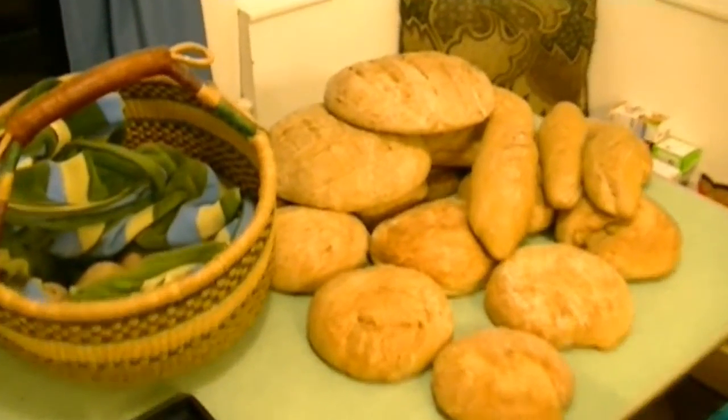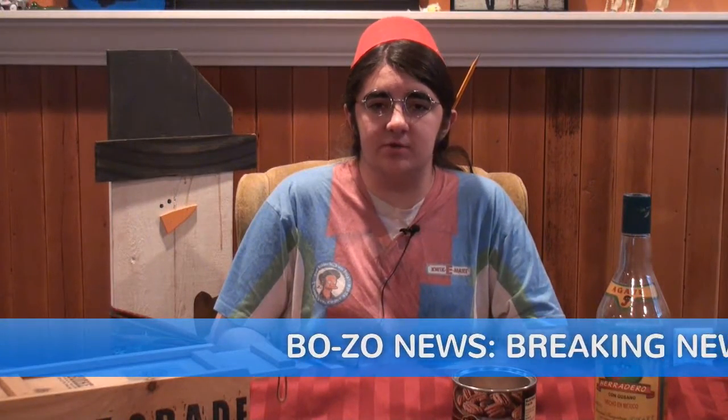Thank you for watching outdoor bread making. Hello, I'm Tom Bub. Welcome to the BOZO News.